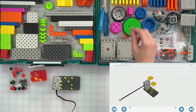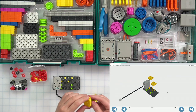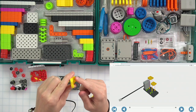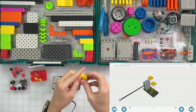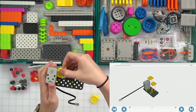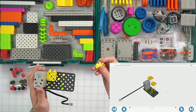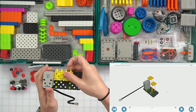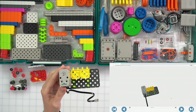We need two yellow connectors. Make sure the side of the connector that has a little bump inside is facing down. We're going to connect those right here just like this. Make sure that little ridge on the connector is facing down towards your plate, and we're going to connect them just like that.